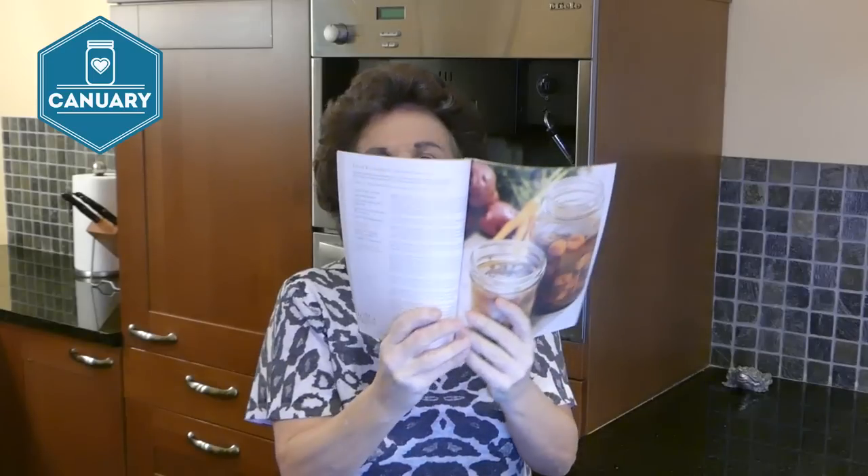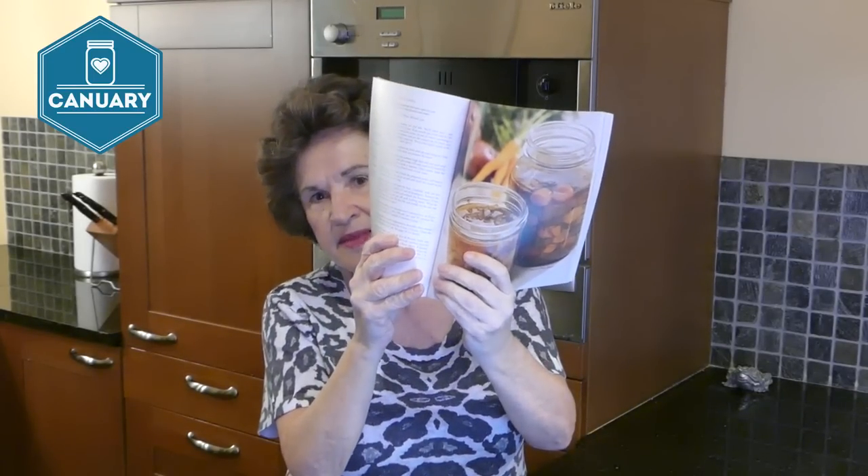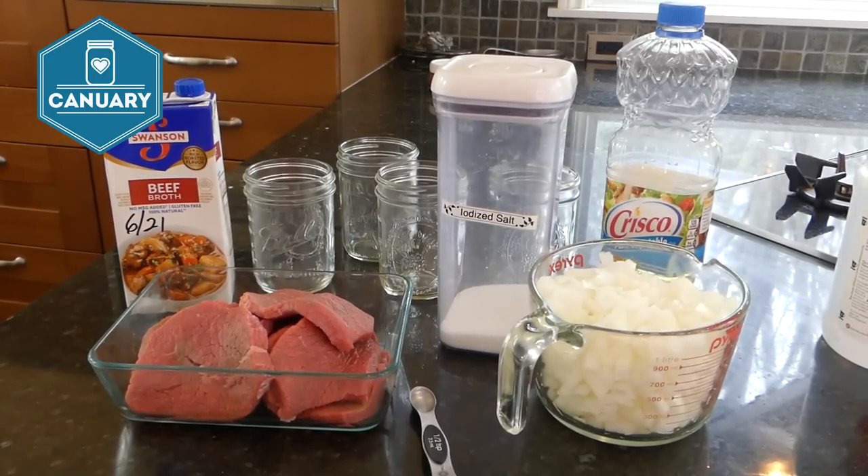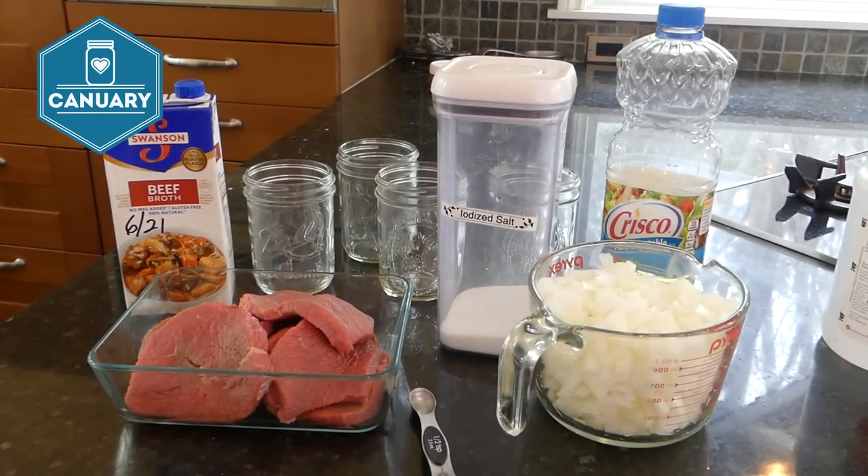This recipe is from a book I bought a couple months ago called 'Pressure Canning for Beginners and Beyond' by Angie Schneider. The recipe is round steak with onion gravy — it sounds so good, and believe me, it tastes good too.